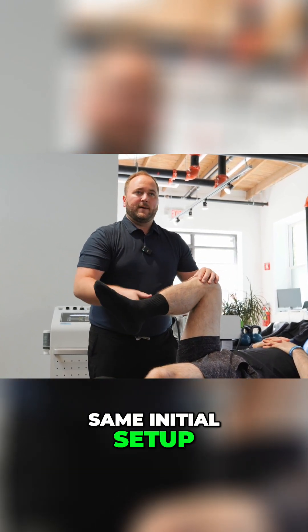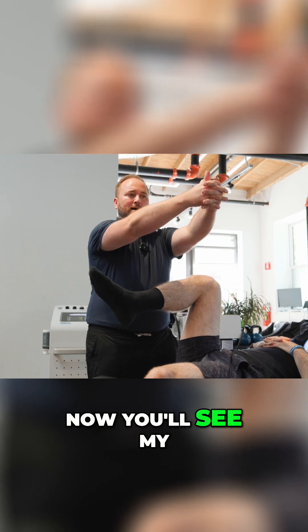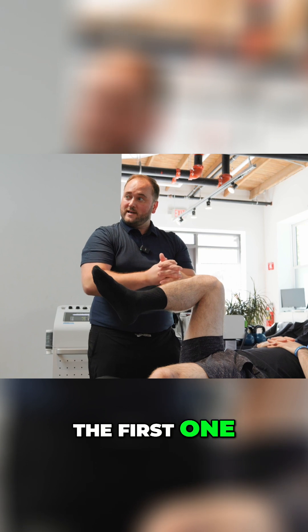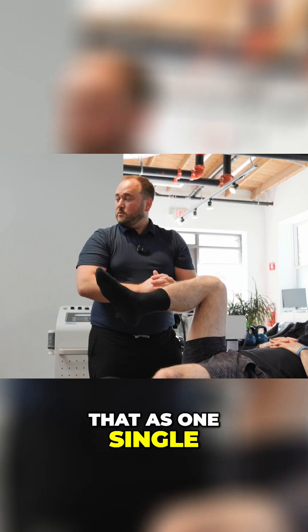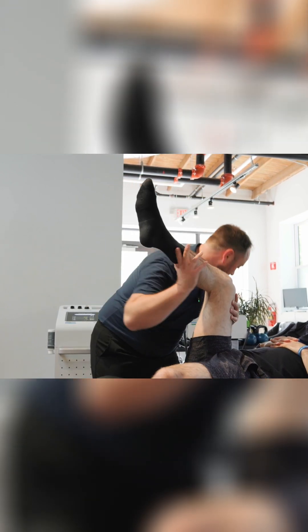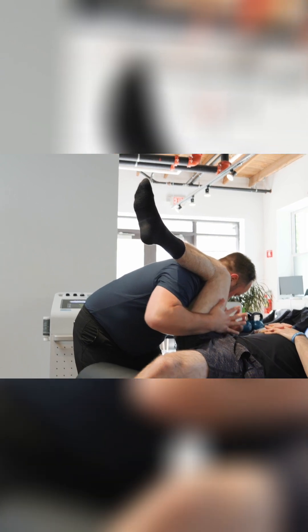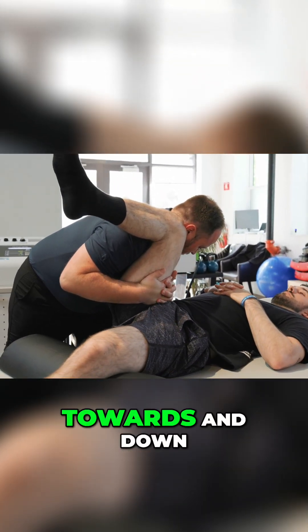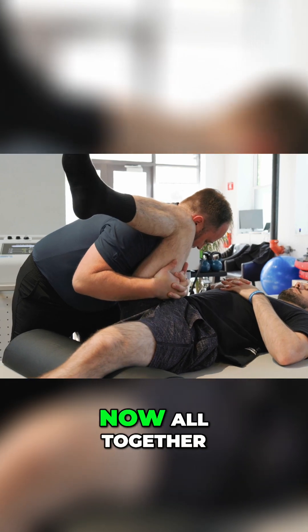Same initial setup. You'll see my hands are going to pull towards and down. I'll segment it for the first one, and then I'll do that as one single motion for the next few. Towards and down — now all together.